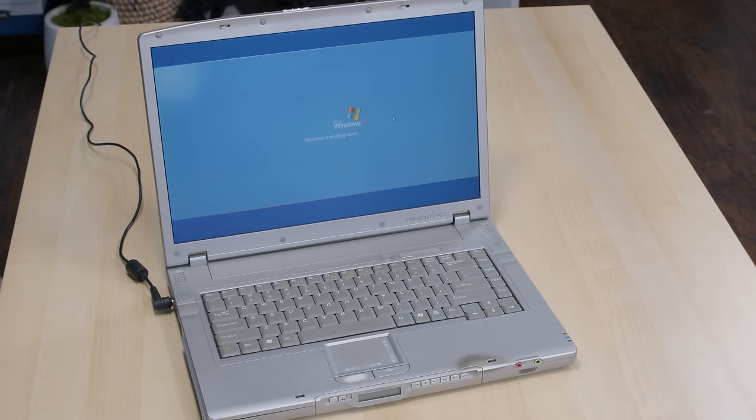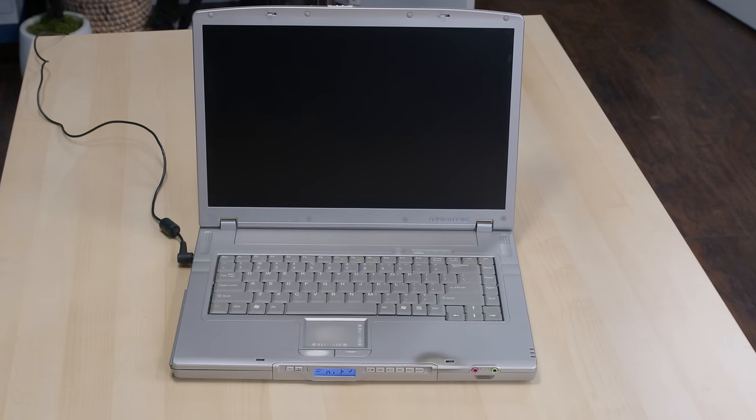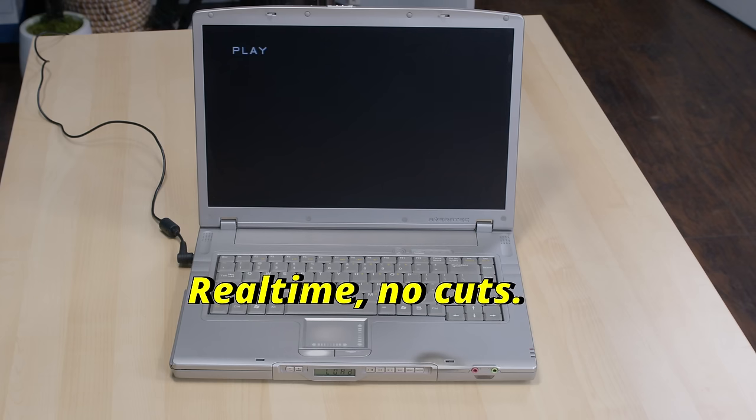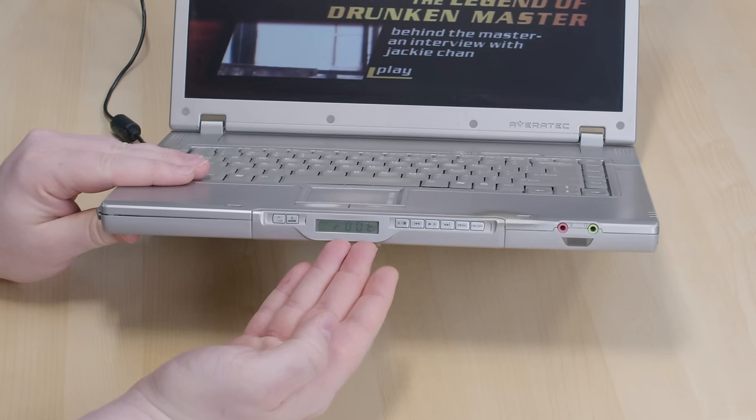If you've seen this series before, you know what's coming. To see what makes this machine special, we have to turn it off. The machine is completely powered down now, and instead of using the power button above the keyboard, I'm going to press the on-off button here on the front. Welcome to Averatec DVD. Give that a couple of seconds — and there's our movie.